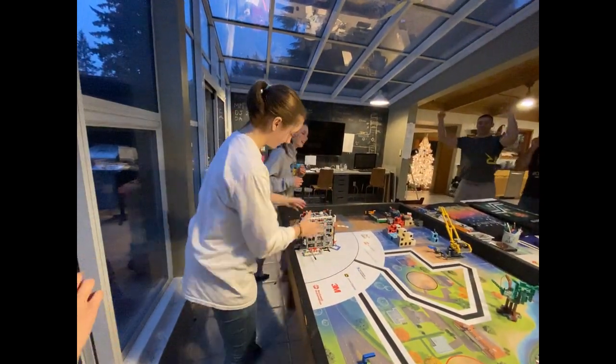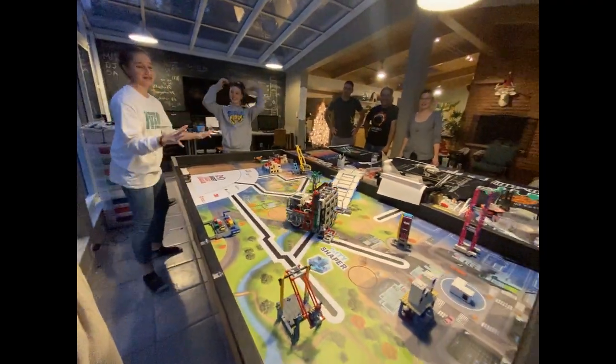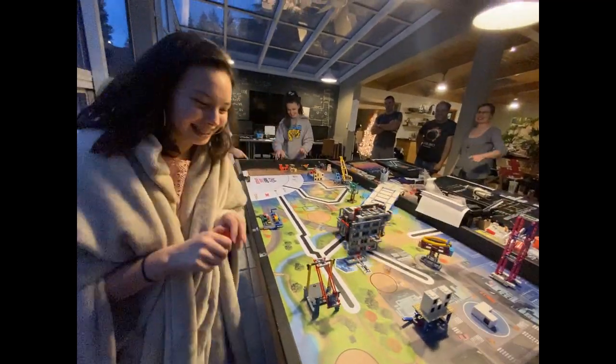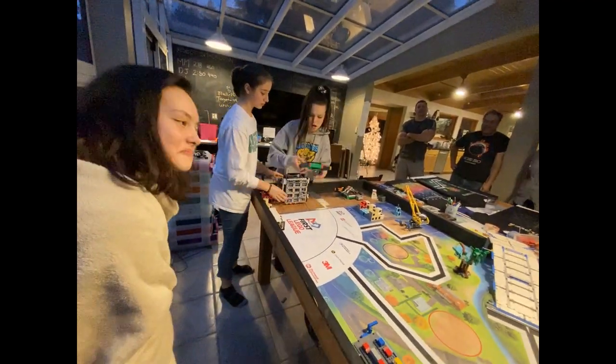There we go. There we go. You want to do that? One, two, three. Oh, there's a dog. There we go, there we go. There we go!